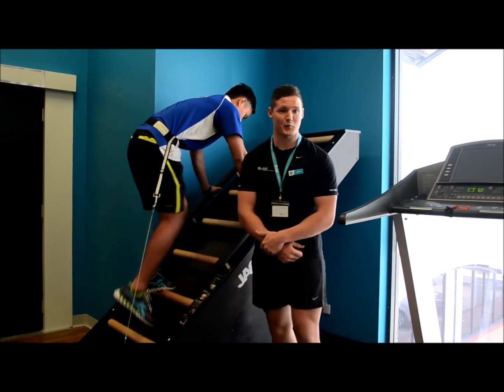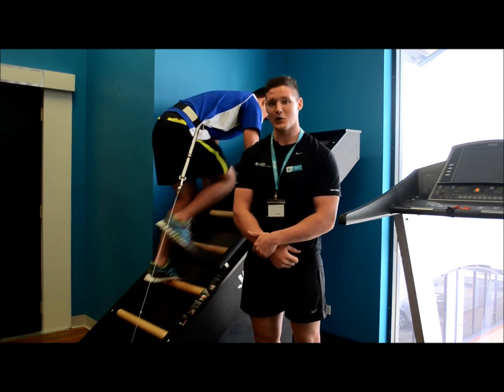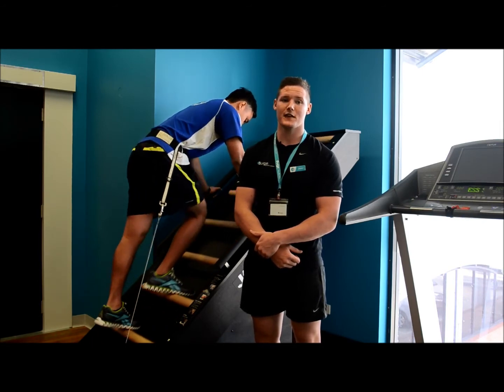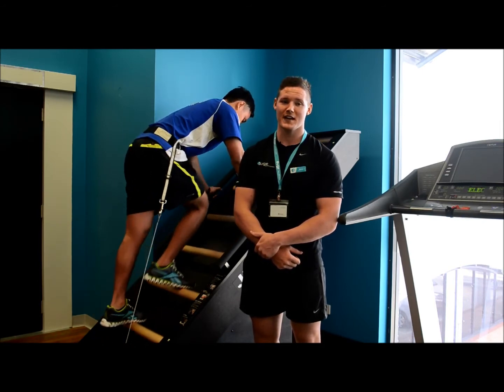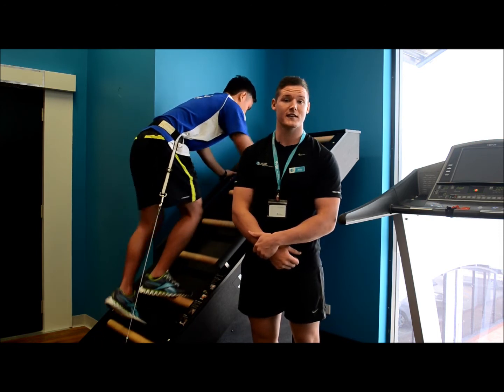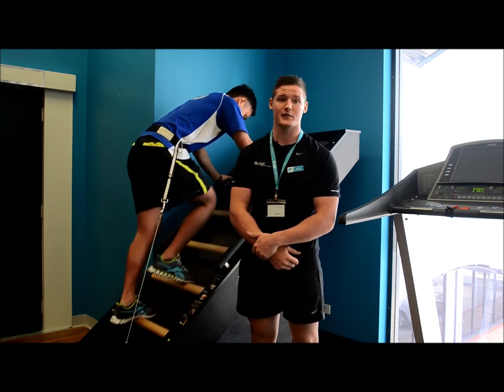Jacob's Ladder is self-propelled, so the faster you climb, the faster it goes. The slower you climb, the slower it goes. Jacob's Ladder displays your time, feet climbed, feet per minute and calories burned. A good way to start using Jacob's Ladder is either setting the amount of time to climb or try using 100 feet as a goal.